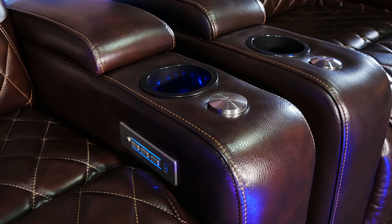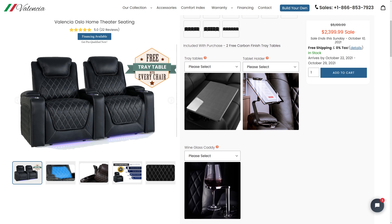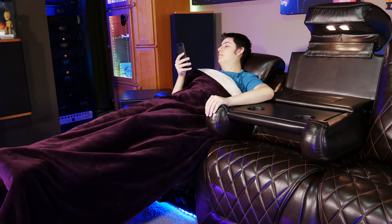There are also wine glass holders available that slot into the same place as the table trays, and these are made out of solid stainless steel, so they probably won't have any problem holding your favorite beverage and they'll look great while doing it. Valencia also offers an optional tablet holder, which would be great if you use your tablet as a remote for your home theater system or smart home lighting, or maybe you just want to kick back in a comfy chair and check out some other great home theater videos on the channel.